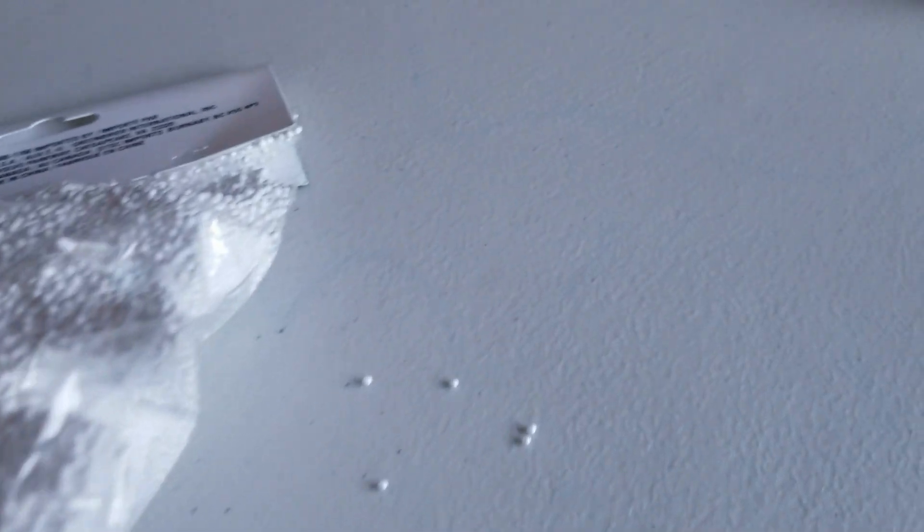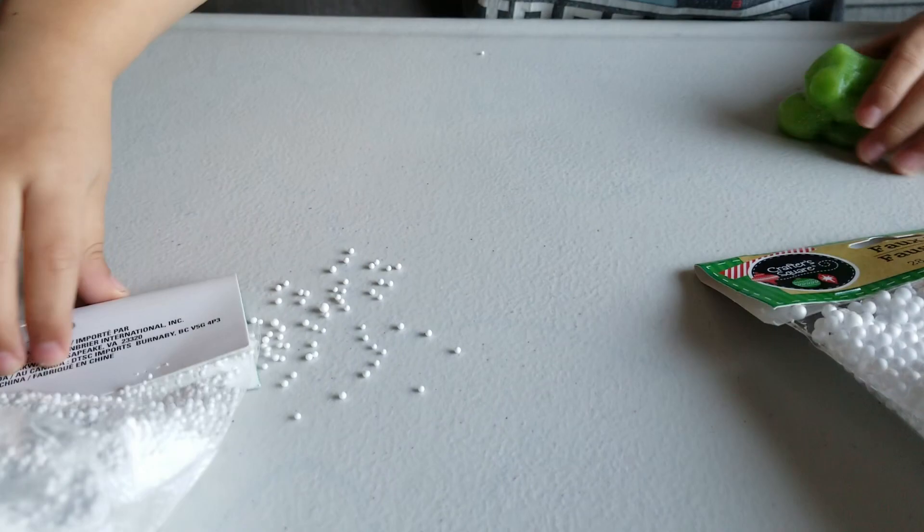Good job! You want to add some sprinkles? Yeah, it's not really sprinkles, it's fake snow. Do you want to use these big ones or these little ones? Okay, all right then.